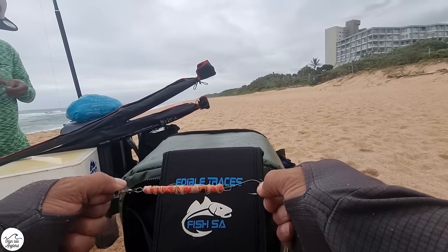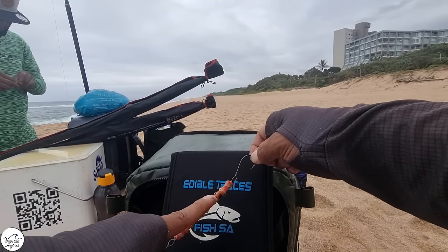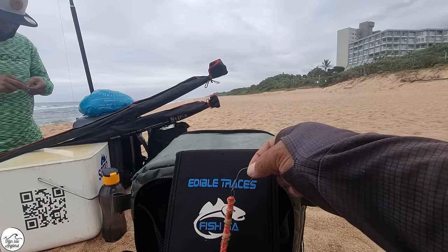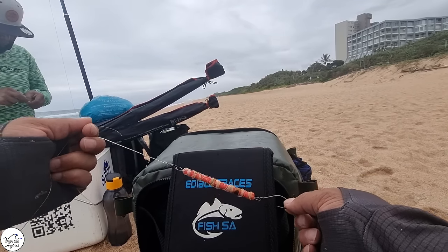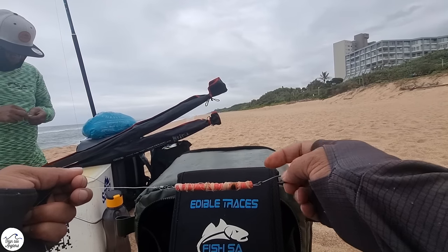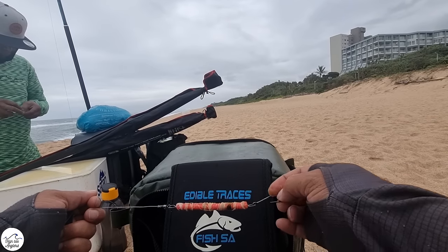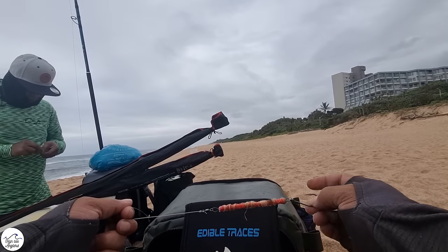We are going to be using this little shed trace. The reason we use this shed trace is we don't want a little bung over here with the bait over here, where the float hangs and the bait basically hangs like this. What I want is when I open up the shed, we put this little float inside the sardine.